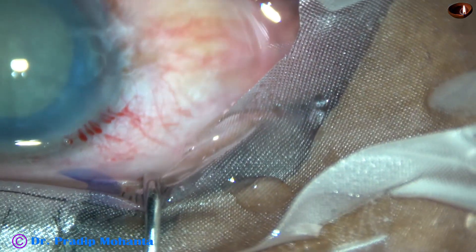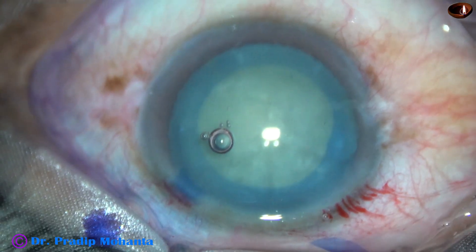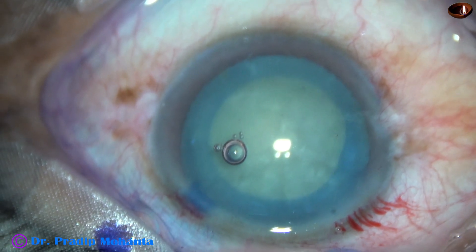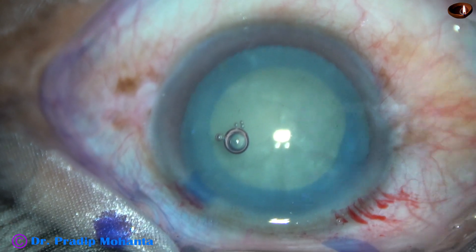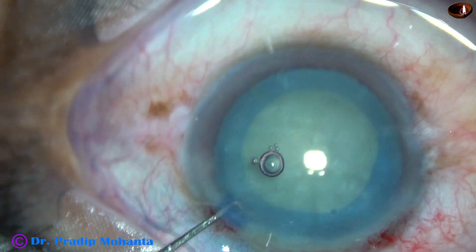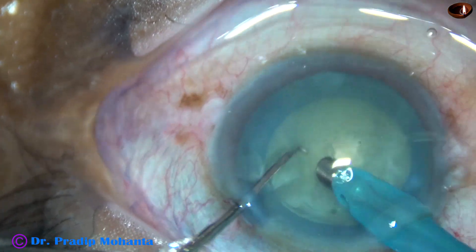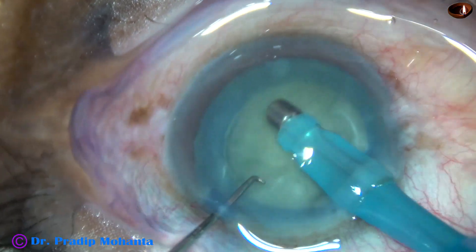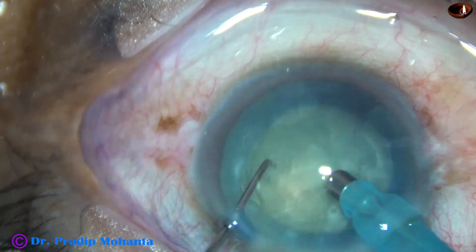After a bit of hydro-dissection, which is usually not necessary in such cases, the phaco needle is introduced into the anterior chamber. The machine being used is Oatly Cataract 3 — this is not a high-end machine. This is a mid-range machine which most ophthalmologists can afford.